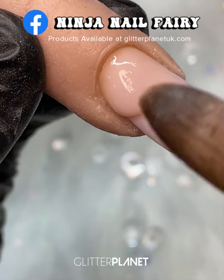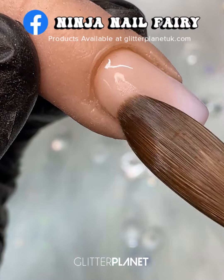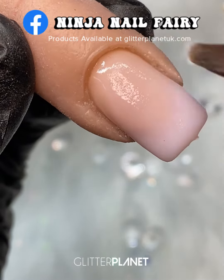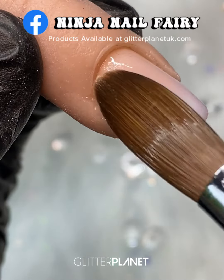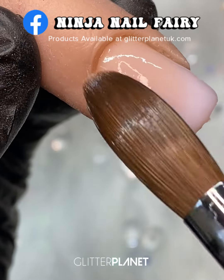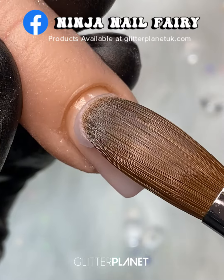Once I'm happy with that, I'm going to blend the product down the nail over the Soft White in a nice even sweeping motion, making sure to keep the nail in balance and as even as I possibly can to minimize the filing time.